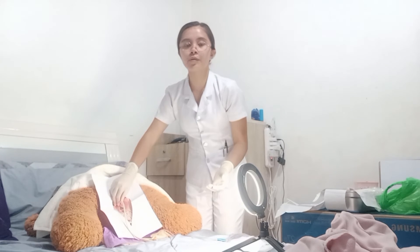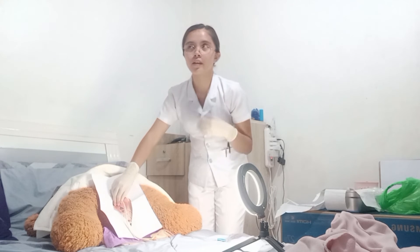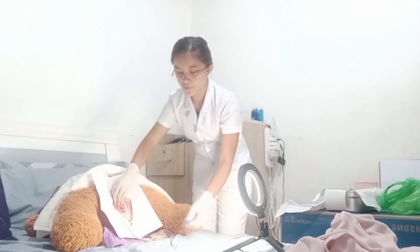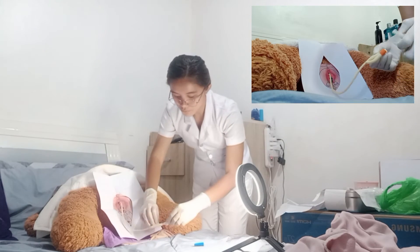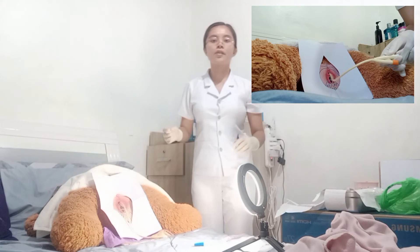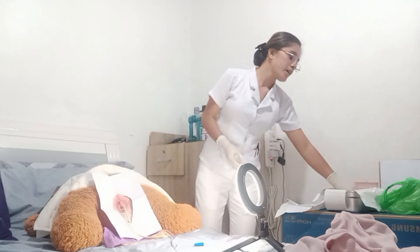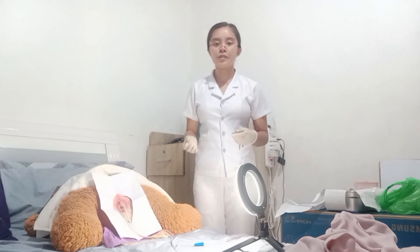Now I have to connect the catheter to the urine bag, making sure that the connection is secure to avoid leakage. After that, inflate the balloon using 10cc of sterile water with a 10 to 20cc syringe.